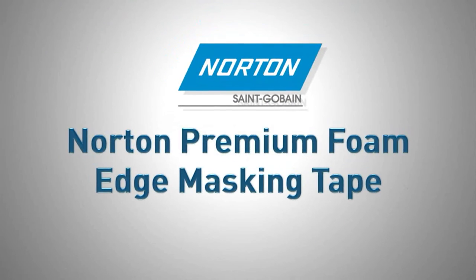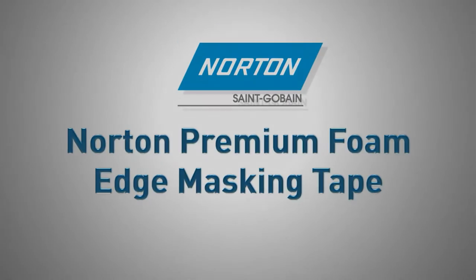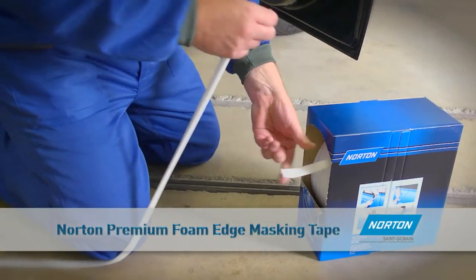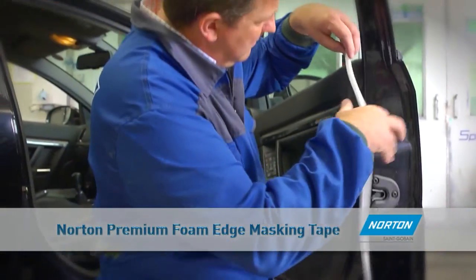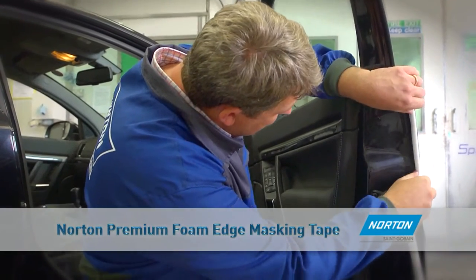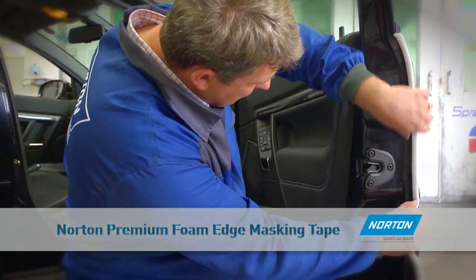Norton Premium Foam Edge Masking Tape is designed to protect apertures from overspray when painting and produces a soft paint edge. Using Premium Foam Tape instead of masking tape increases productivity and saves on material costs.